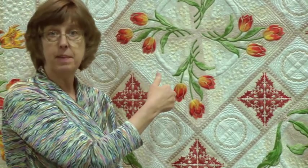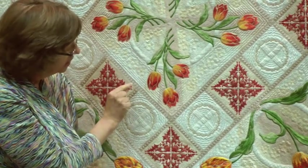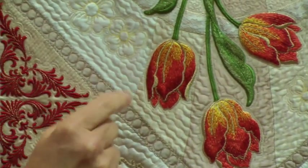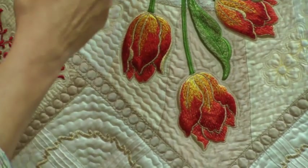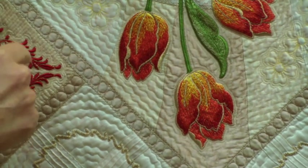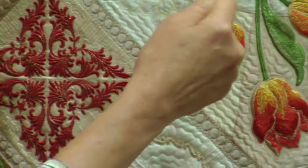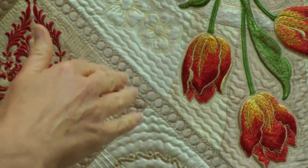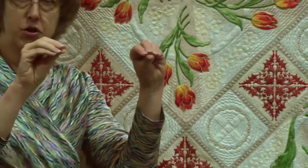The final thing that really creates the puff in the tulips is I use a monofilament thread and stitch right next to — you know how you stitch in the ditch of a seam? Well, I stitch in the ditch of the embroidery, right along every single outline of the embroidery. Even in the scrolling, every little outline is stitched with monofilament thread right up next to the embroidery. Then I echo quilt about a sixteenth of an inch away one or more times. So I am compressing the background with quilting around the tulips.